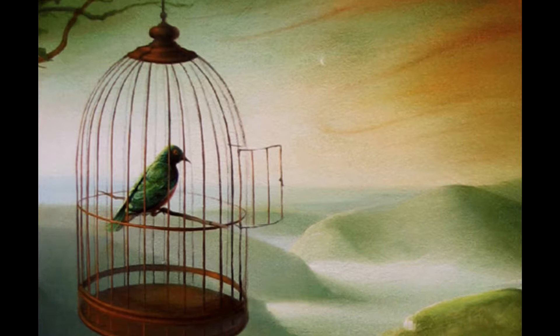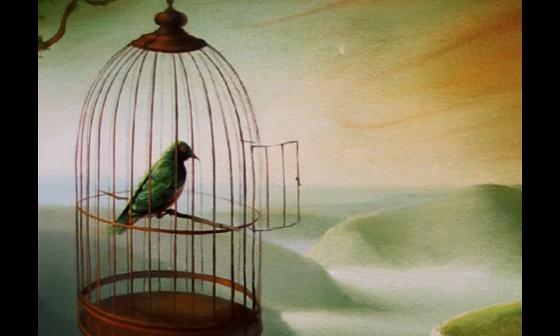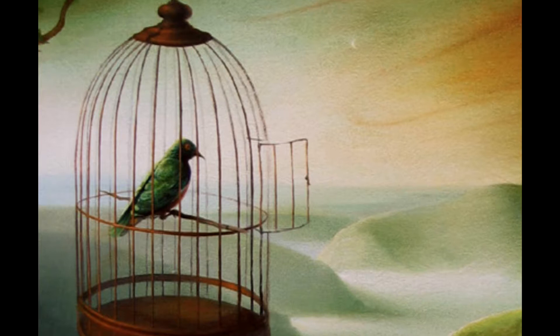Sometimes the bird comes quickly, but he may take long years before deciding. Don't get discouraged. Wait. Wait years if necessary. How fast or how slowly the bird comes has nothing to do with the success of the picture.